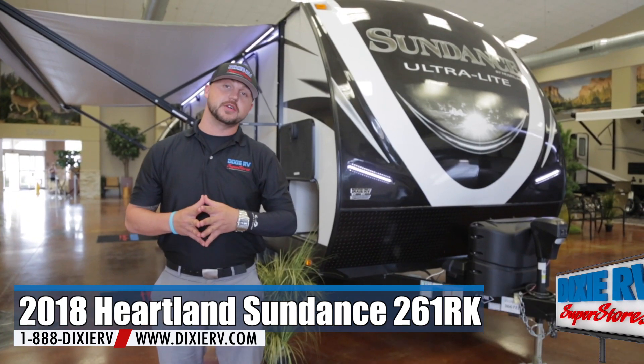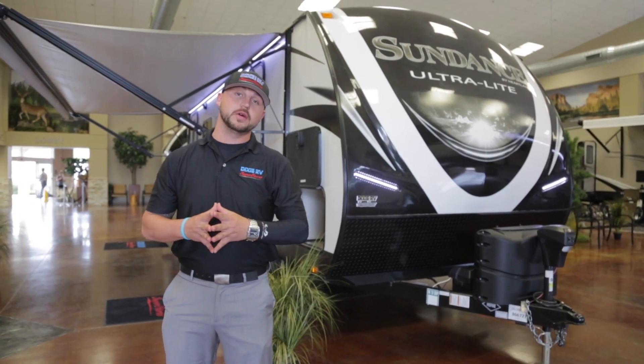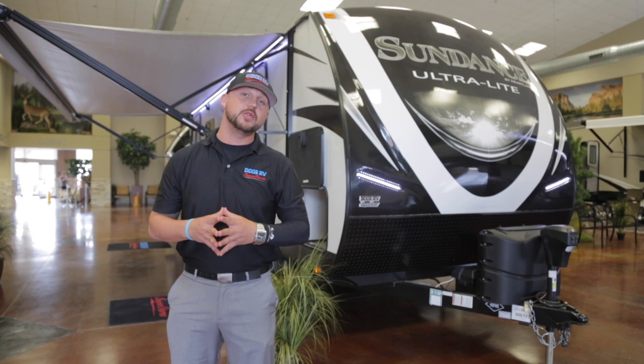Hi guys, my name is Bradley Mitchell. I'm with Dixie RV and today we're going to do a walk around on the Heartland Sundance 261 RK.